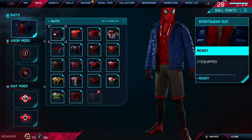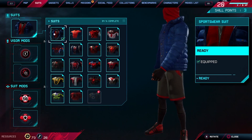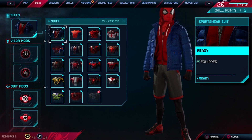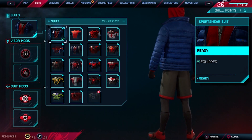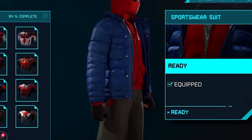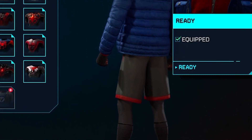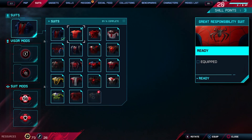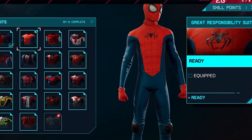Hey guys, today we're gonna have a review of all the suits that Spider-Man has in the new Spider-Man Miles Morales game. I've almost passed the entire game at this point, but let's check out what he has. Sometimes this one appears in GTA V, and we're gonna try to upload all these suits into GTA V, just to make it so much more exciting for you.